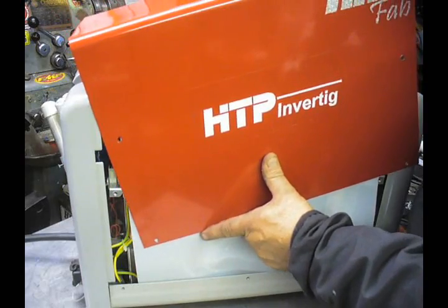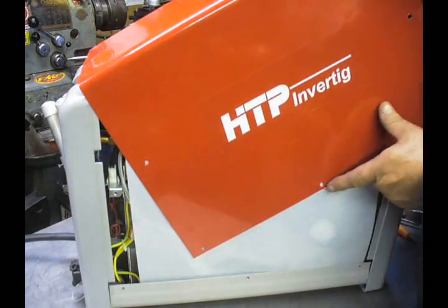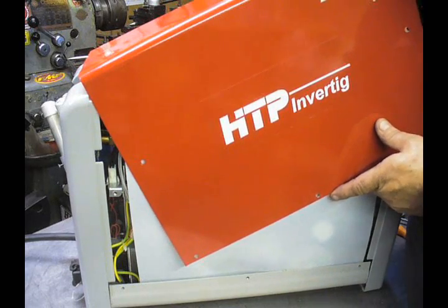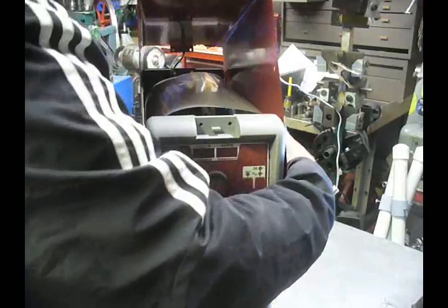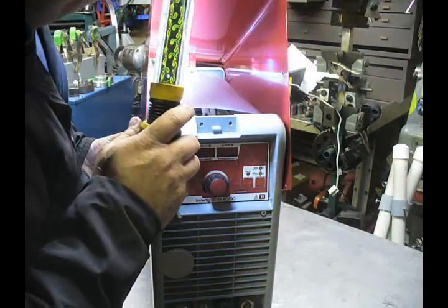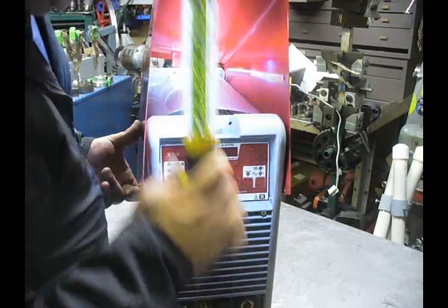Now there's a small ground clip in there. Once you get it up a little high like this, you're going to reach your hand in there and undo that clip. We lift this up, and in here you can see that little connection. Simply disconnect that and the top's going to come right off.